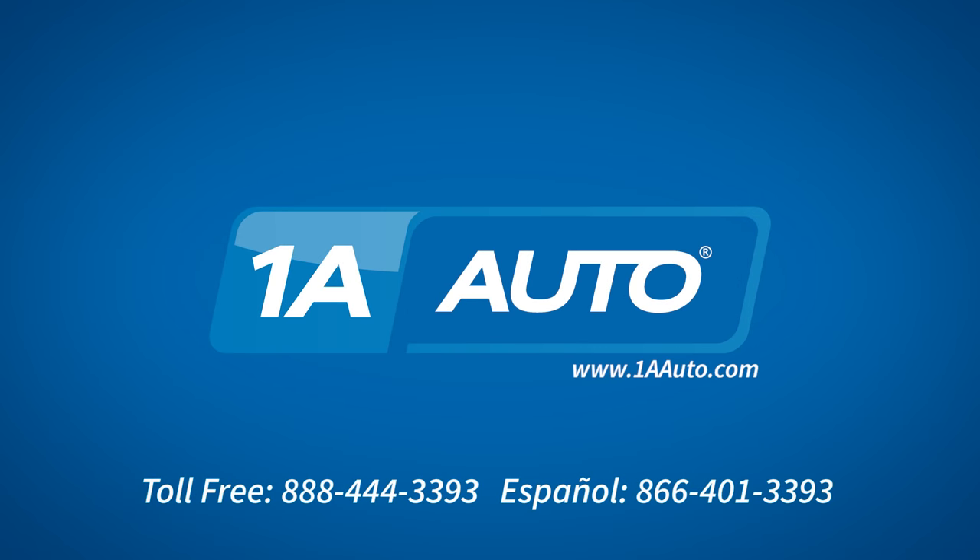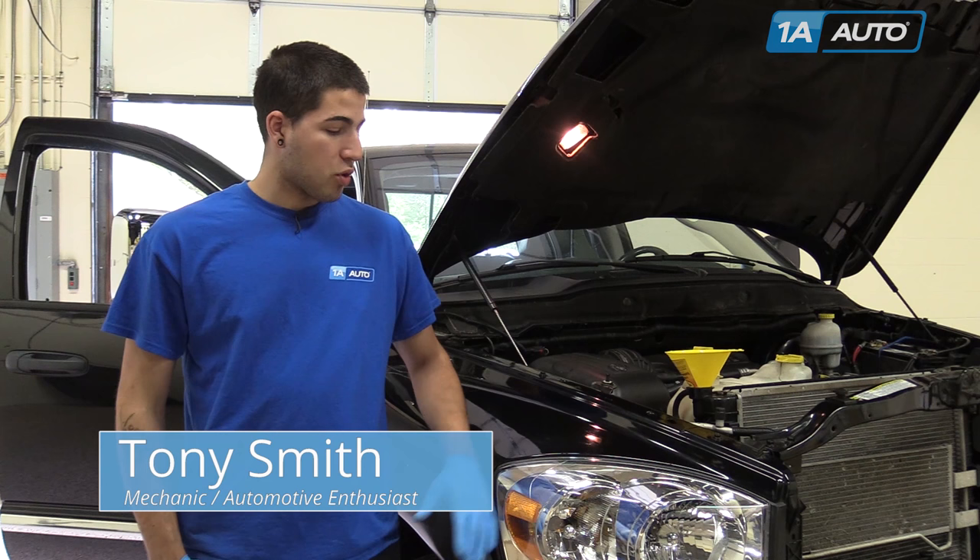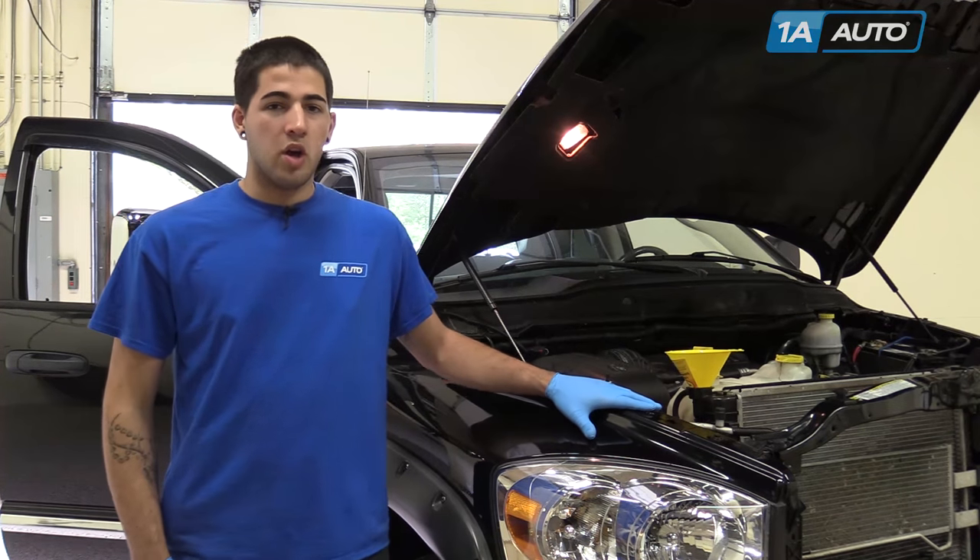Brought to you by 1AAuto.com, your source for quality parts and the best service on the internet. Hi, I'm Tony with 1A Auto, here to talk to you about how to properly bleed the cooling system on most vehicles.